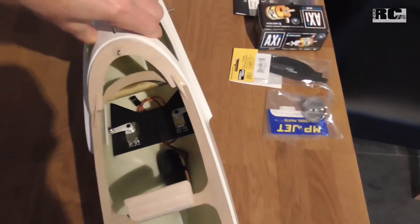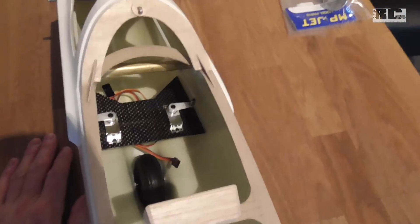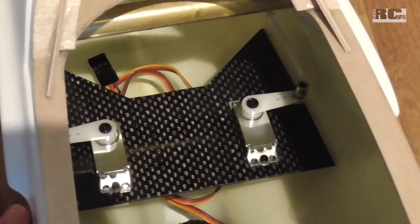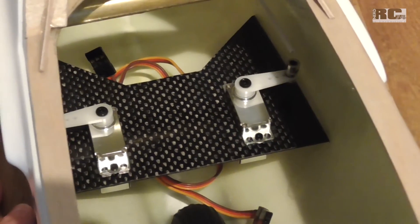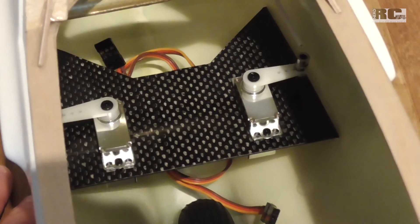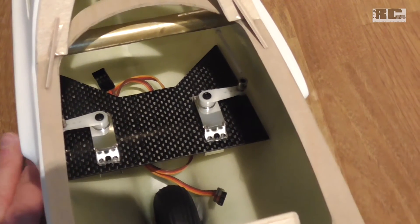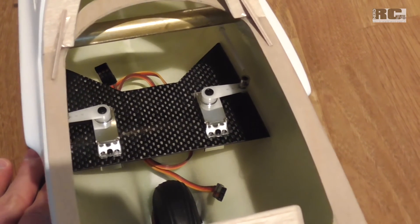Let's have a look at the cockpit area and the servos inside — just turn around the fuselage. The servos are fixed on a custom-made carbon plate, one millimeter thick, glued into the frame. The servos are also KST full metal ball-bearing servos — three kilo servos for both elevator and rudder, and seven kilo servos for the ailerons, so every single servo will be strong enough. The plane is 2.2 meters wide so these servos should be more than adequate.